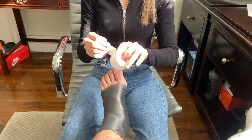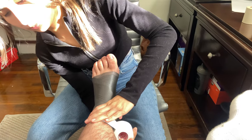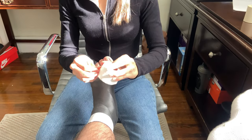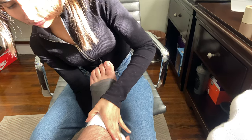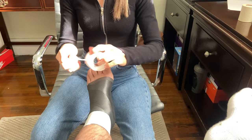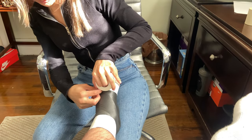Now we're going to go ahead and apply two anchor strips near the calf. We don't want to overlap the tape to the skin because we don't want to rip out any hairs, or we don't want to get in contact with the skin in case the person does have sensitive skin. And now we're going to go ahead and apply one anchor strip distally to secure the pre-wrap.